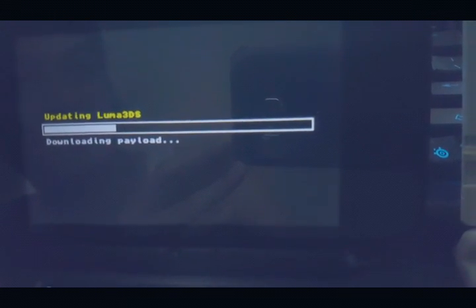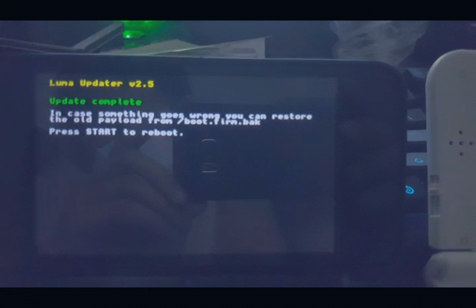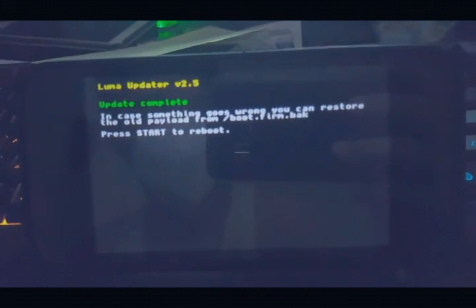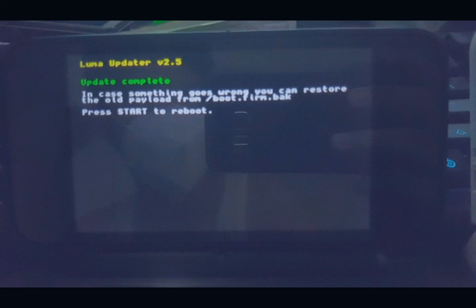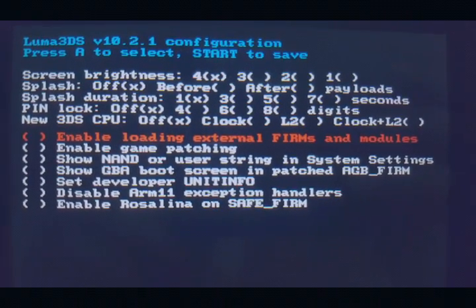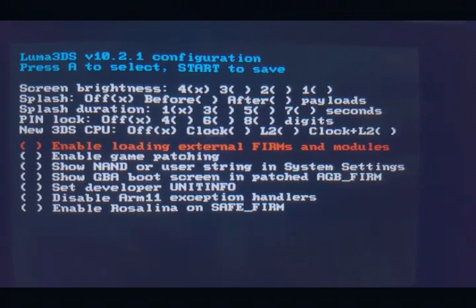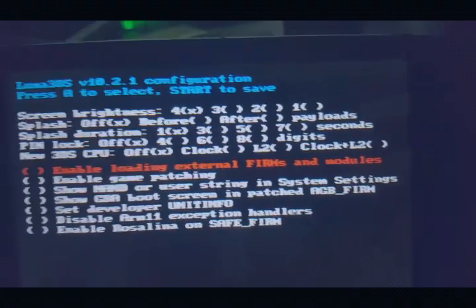Let me just pause this for a while, maybe this will take some time. I'll be back once it's done. Alright, so looks like our Luma 2DS here has just been updated, so let's try to reboot and check if our Luma is now updated. As you can see we now have Luma 3DS version 10.2.1, which is needed before updating our system.